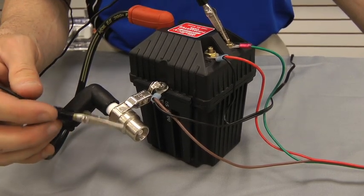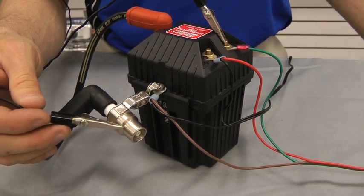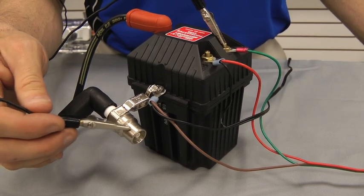As long as it's clean. If you tap your wire against the clean ground, it should give you a spark, which indicates that you do in fact have good spark and a good coil.